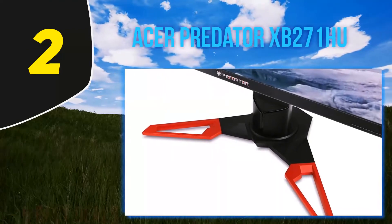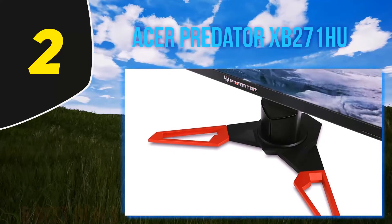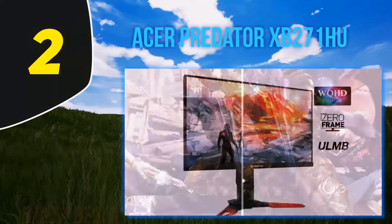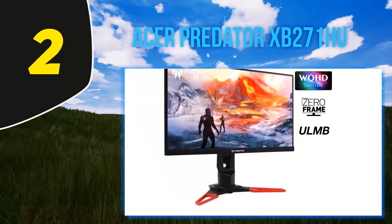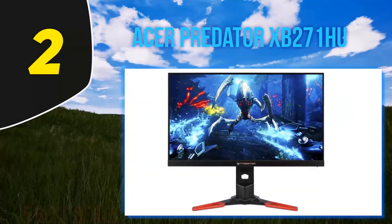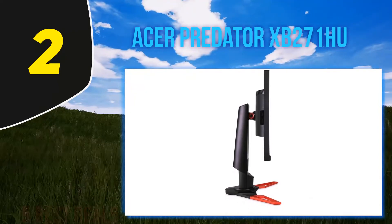Coming in at number 2: Acer Predator XB271HU. To make the best dual monitor setup for gaming, this monitor can prove to be the most suitable. The Acer Predator XB271HU has a 27-inch screen size. The resolution of the display is 2560x1440 pixels, which makes it a WQHD display. This resolution is very rare and is often only found in monitors specifically made for gaming purposes. It also has the NVIDIA G-Sync system installed inside it, displaying the best quality images while gaming. The refresh rate of the device is 144Hz, enabling a seamless and smooth experience.